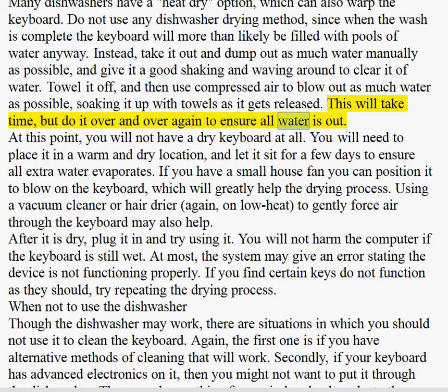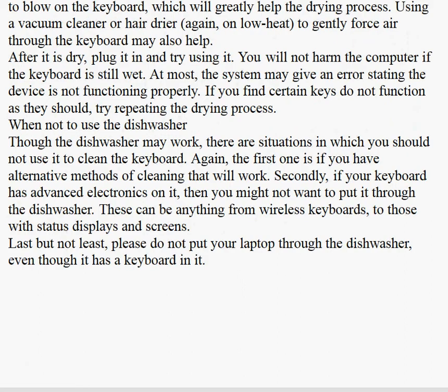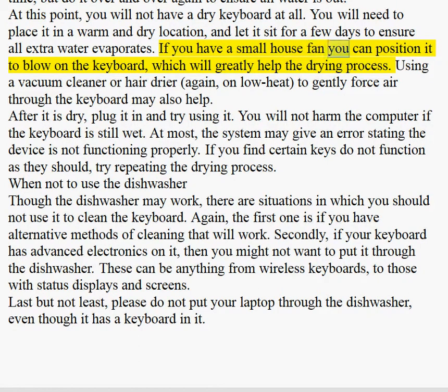This will take time, but do it over and over again to ensure all water is out. At this point, you will not have a dry keyboard at all. You will need to place it in a warm and dry location and let it sit for a few days to ensure all extra water evaporates. If you have a small house fan, you can position it to blow on the keyboard, which will greatly help the drying process.